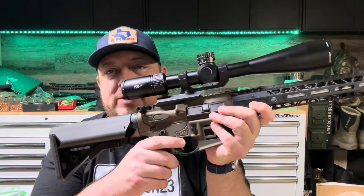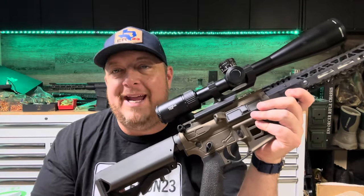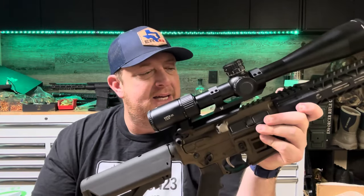For a trigger I have a two-stage — not a drop-in — a two-stage trigger from AT3 Tactical and it's pretty nice. You can see the first stage right there. It's pretty firm but it does have a nice break, and here is reset back to fire. Not as precise as some of our drop-in triggers, but a very nice trigger for the price.